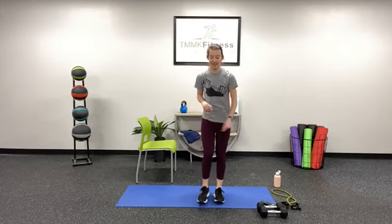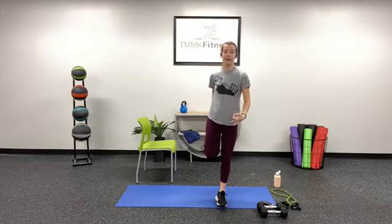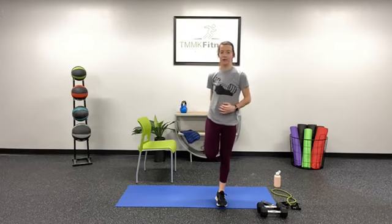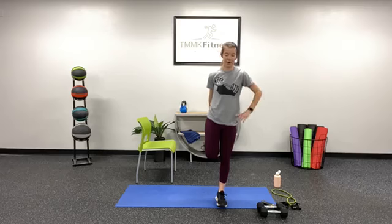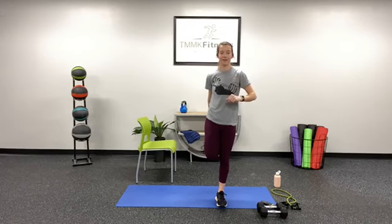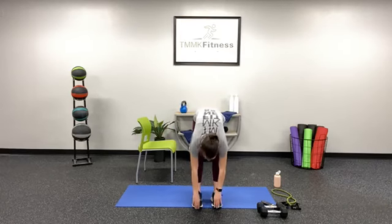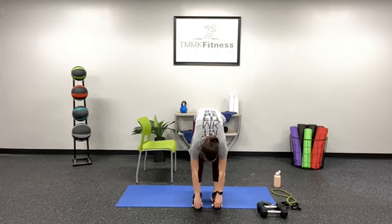Go ahead and switch to that left leg. Grabbing that foot, keeping that knee close to that right knee, keeping that core nice and engaged. And bring that leg down. We're going to go ahead and bend over toward those toes. We've got a ladder style workout for this first half and then we'll mix it up toward the second half.